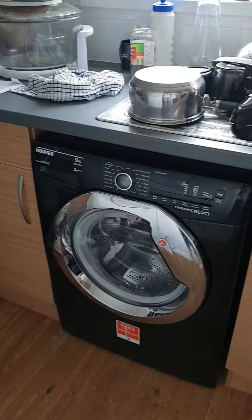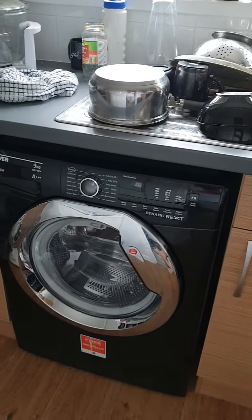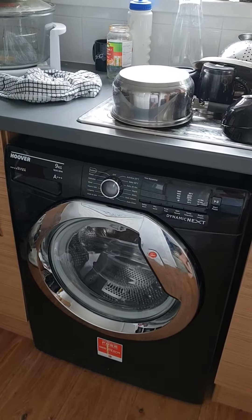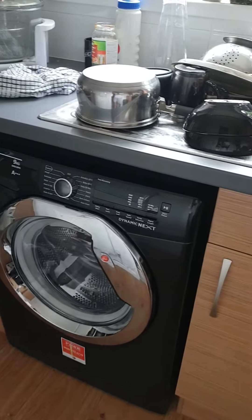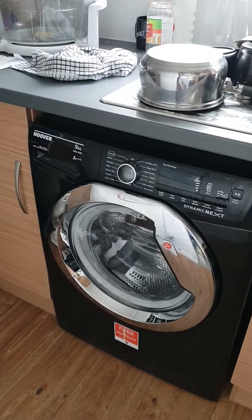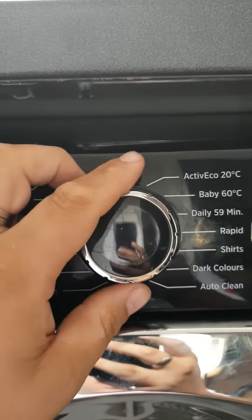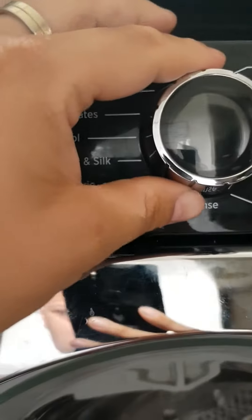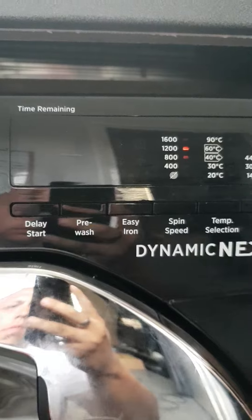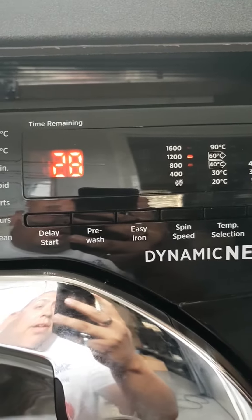Good morning everybody. On the 4th of July 2018, I've been asked to do an empty rinse cycle — nothing in it — requested by Craig Davidson. The cycle is 28 minutes long with a 1000 spin, not 1200.